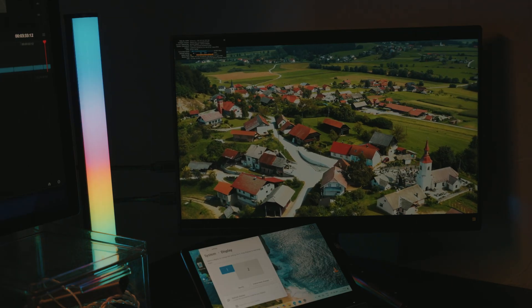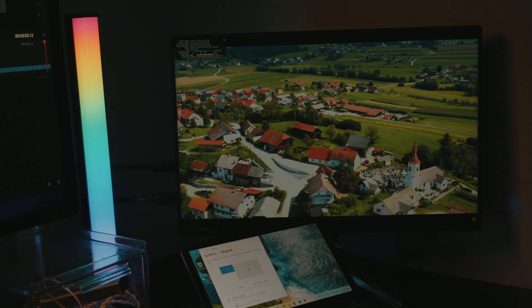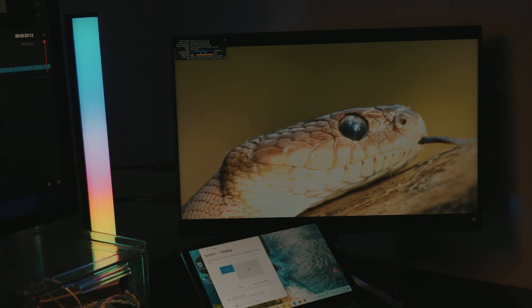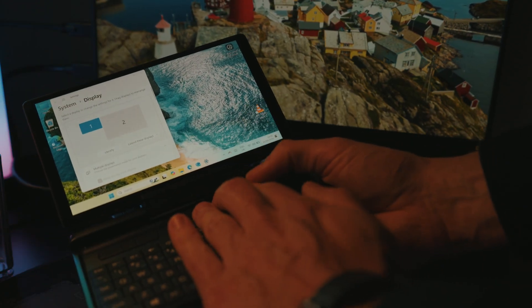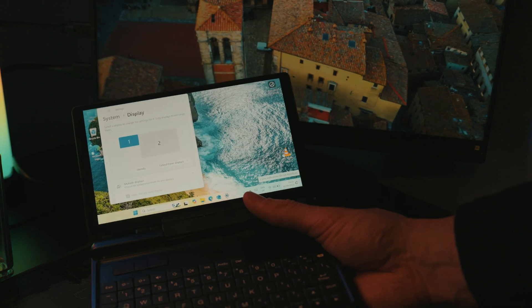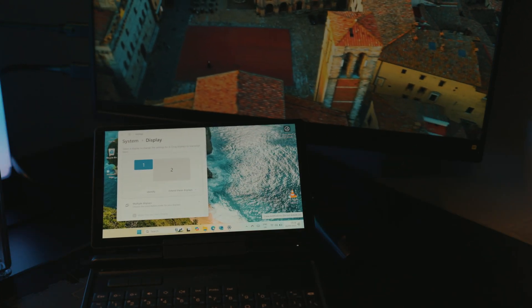I also tried playing 4K video on a 4K display and there is a really huge frame drop — the picture is viewable but performance is not as good as on a Full HD display, so it struggles to run 4K video. At the same time, the device gets a little warm near the touchpad area but not critically, and it's still silent — I cannot hear the fan at all.